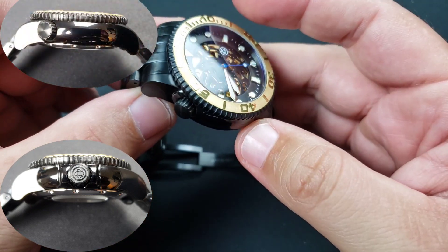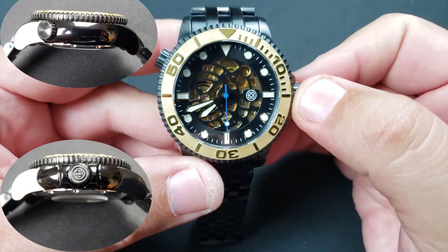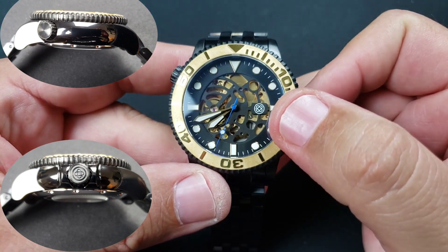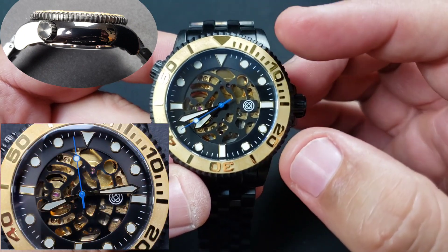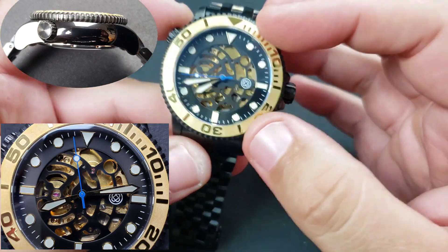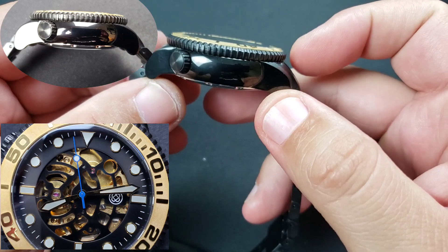My favorite case size — 44 millimeters. Let's go over the specs and you guys let me know what you think. I know the skeleton dial isn't for everyone, but for me the color scheme, the matte black, high gloss on the case sides, the gold bezel insert — it all just works for me perfectly.